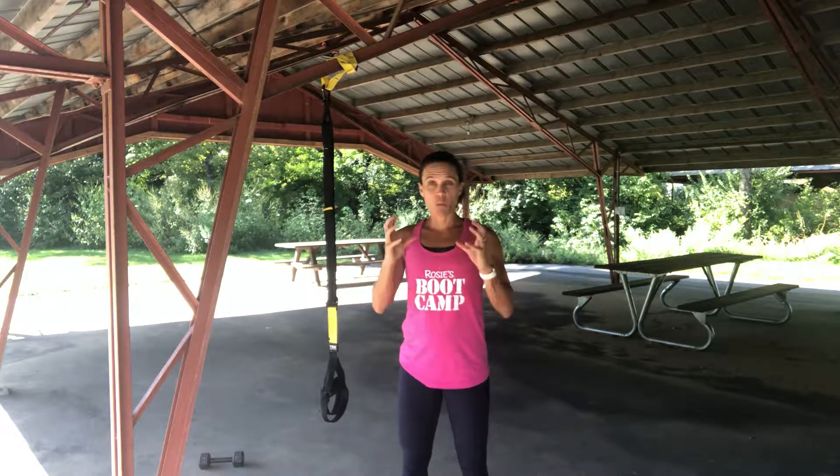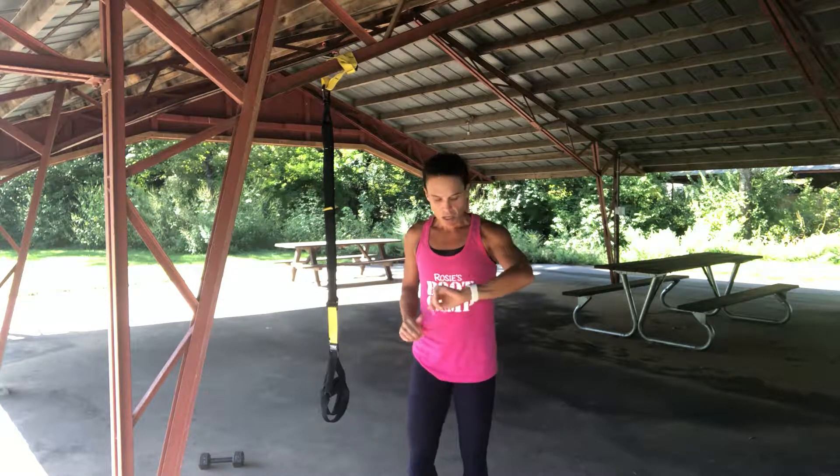I'm gonna do five exercises: a jumping jack with the ball, a ball slam, a Y with the TRX, pistol squats, and mountain climbers. I'm gonna repeat that and do two rounds. In a normal workout I would probably do six rounds, so if you'd like to do six rounds, that is your challenge. We're gonna do ten of everything to keep it nice and simple.